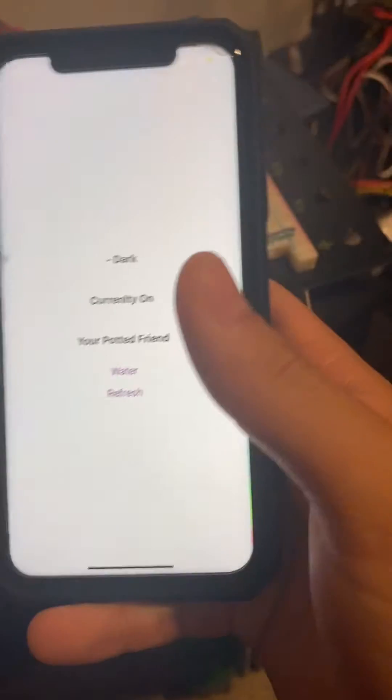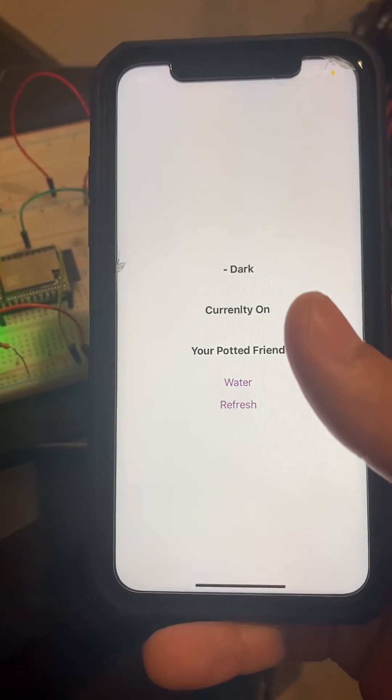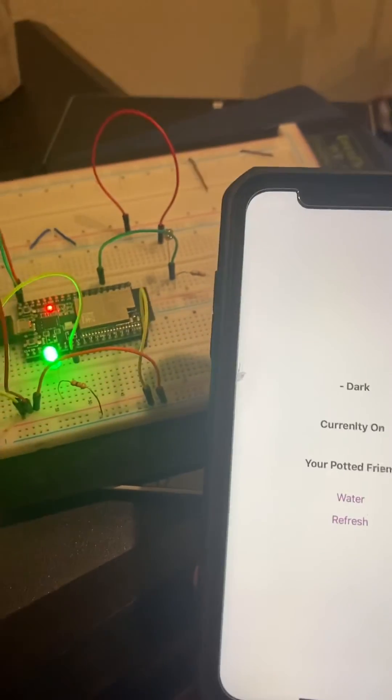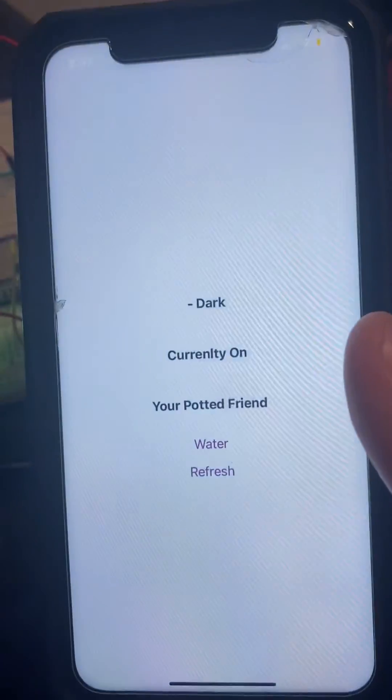If I have time, I plan to redo the whole thing via WebSockets instead, and I think that'd be pretty cool. ESP32 and React Native.